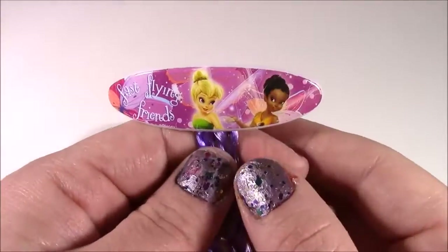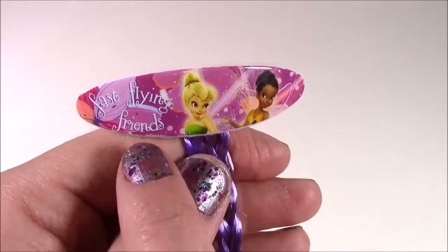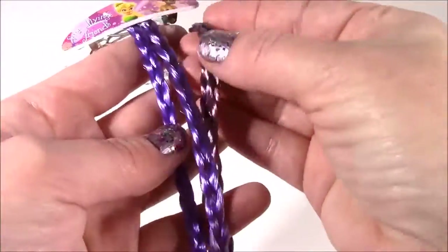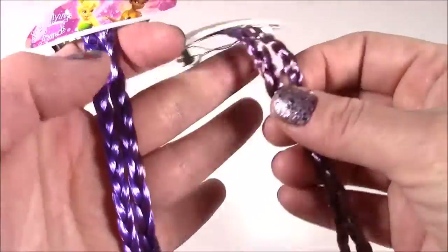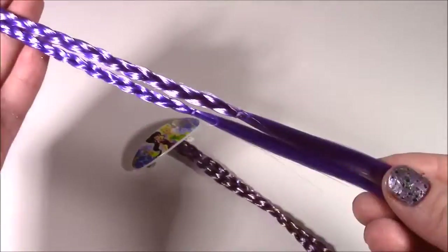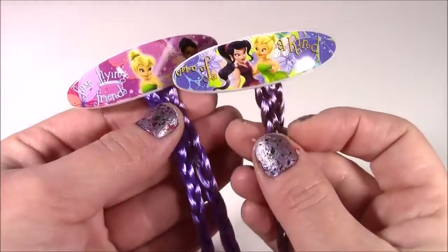Here's the other one — there's Tink and another one. It says 'Fast Fly and Friends.' I love how both of the clips are different and the hair colors are kind of different as well. These are more like purple, and this one is kind of like bluish. So, so pretty.